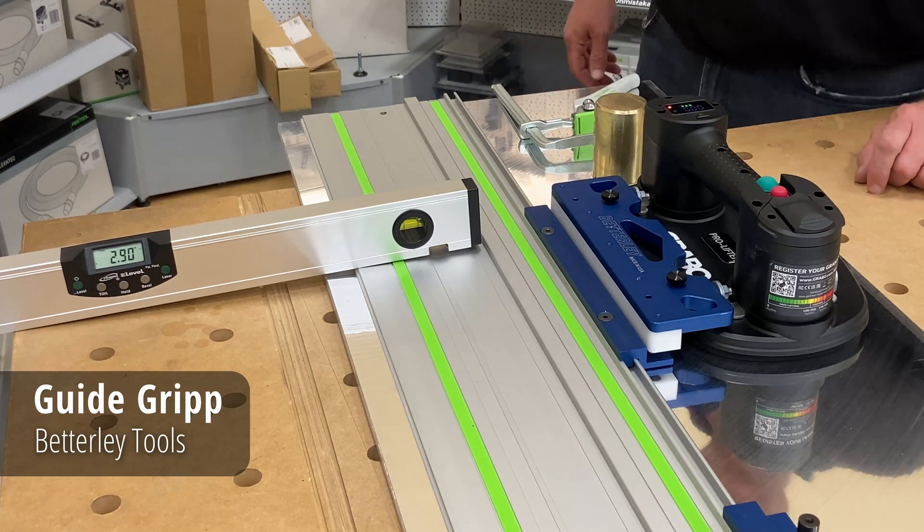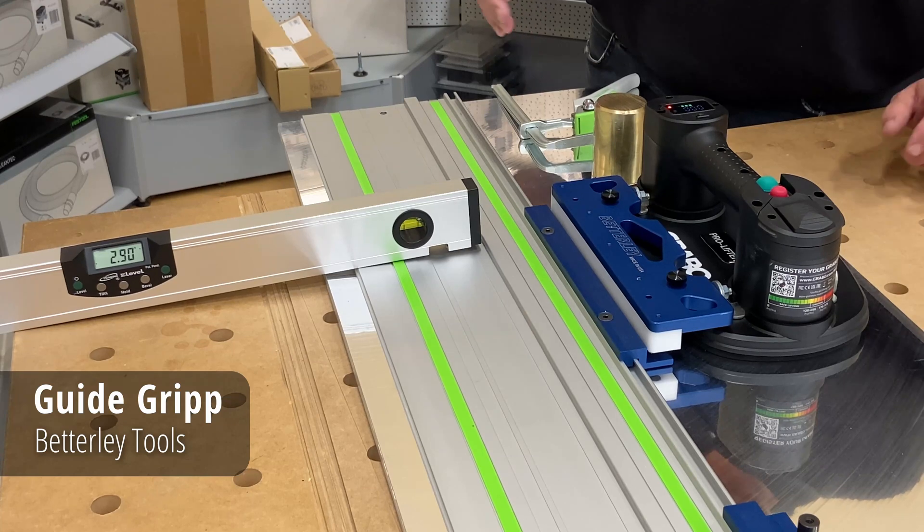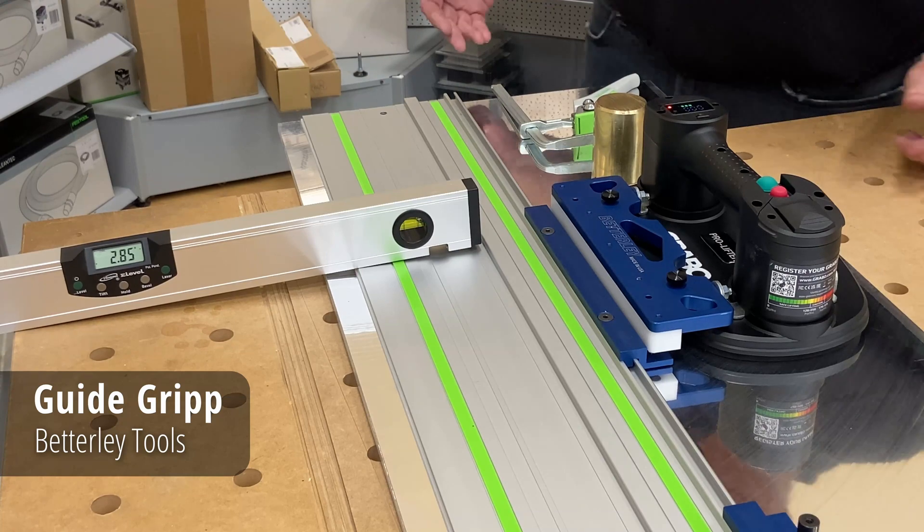In this video, I'd like to demonstrate how the Betterle Guide Grip clamps the guide rail firmly in place and prevents it from moving, but it doesn't clamp down so hard that it distorts or tips the guide rail.